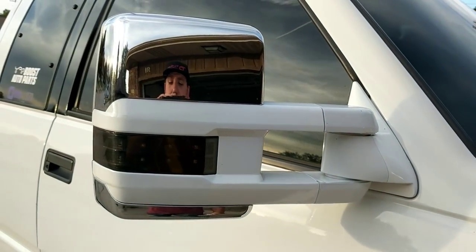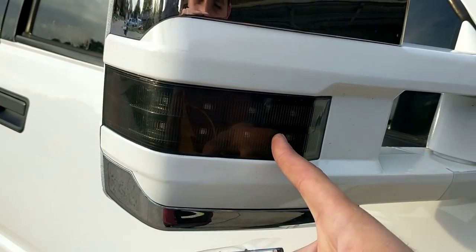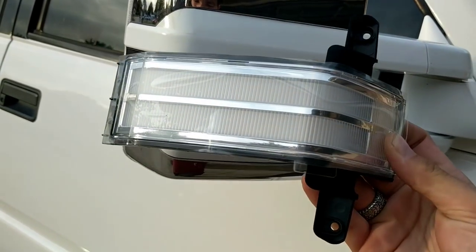How's it going everybody? Today I'm going to show you how to swap out these for these. You've probably seen my video I made a little while back, probably about a month or two ago, about the brand new Boost Auto Parts switchback light.